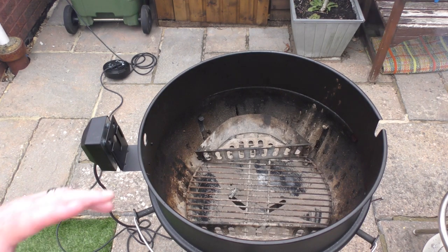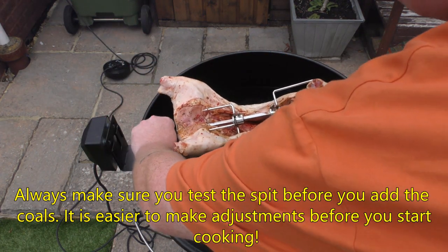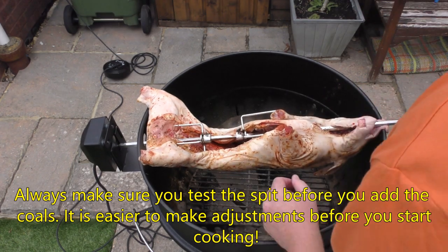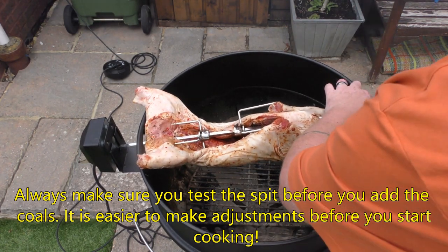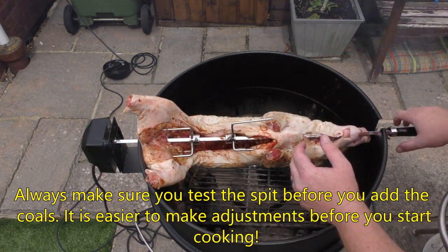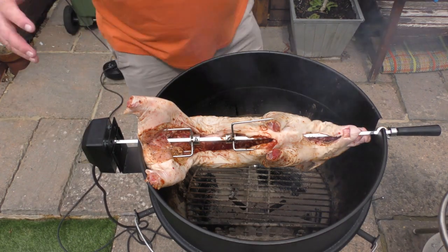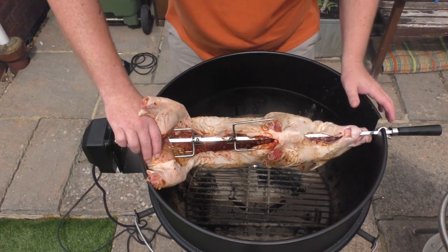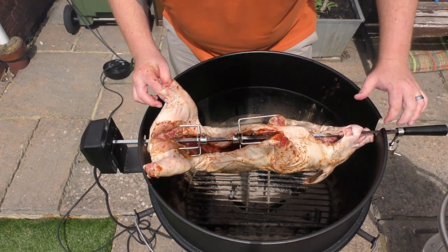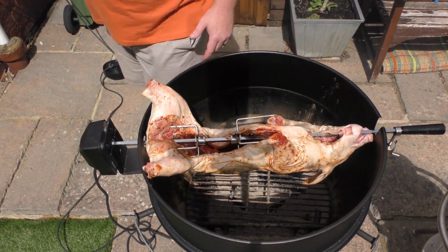Excuse the smoke — obviously starting up the barbecue, so there's going to be a little bit around. We're just checking that our pig fits on the spit properly. As we can see, it's quite tight and it's not quite in. So what I'm going to do is squeeze things up just a little bit — these legs need to come in a little bit more. We're not far off, so let me make some adjustments and then we're going to get the coals on here and start cooking.